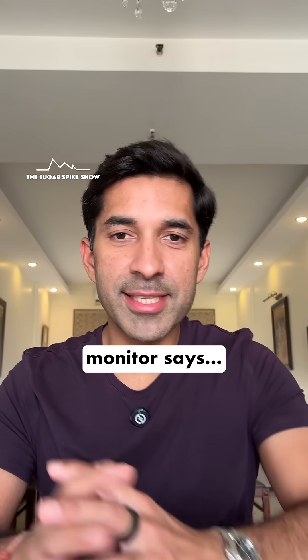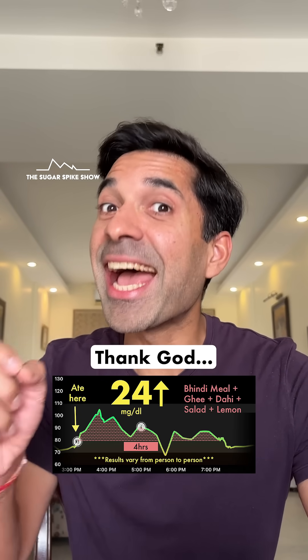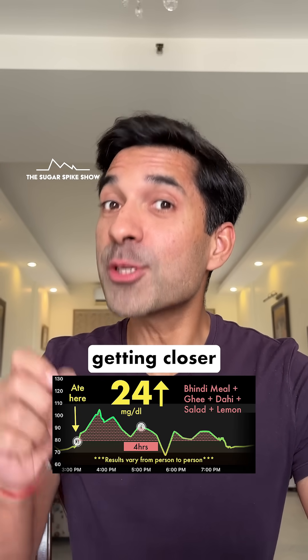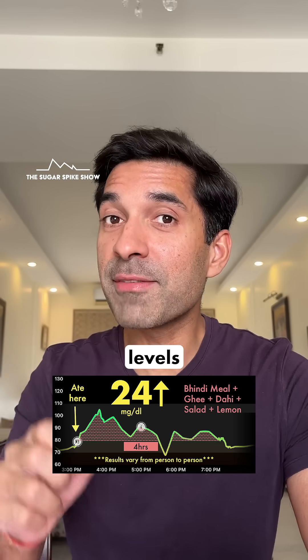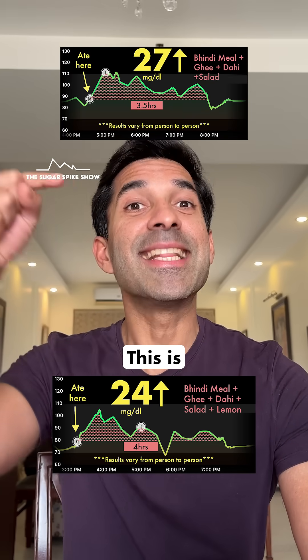Let's see what my glucose monitor says — a 24 mg increase. Thank god, now we are getting closer to our goal. For comparison, when I had the exact same meal but without the lemon juice, my blood sugar levels had increased by 27 mg. This is slightly lesser.